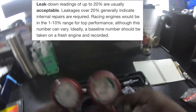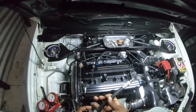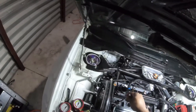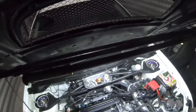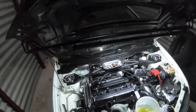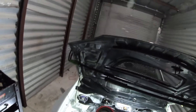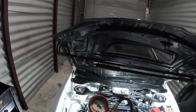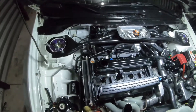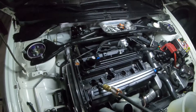Let's get this leak down tester set up. You do the same thing as a compression test — screw the fitting down into the cylinder. That cylinder should be at top dead center with the valves closed. First thing you want to do is hook the air up and make sure the tester isn't already at 100 psi. As you can see it went straight to 100, so we need to back it all the way down and then raise it up to 100 manually.